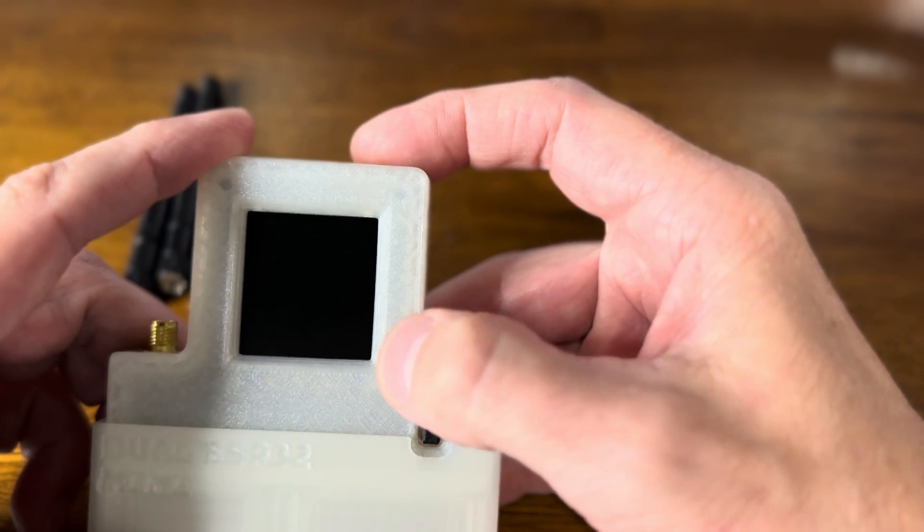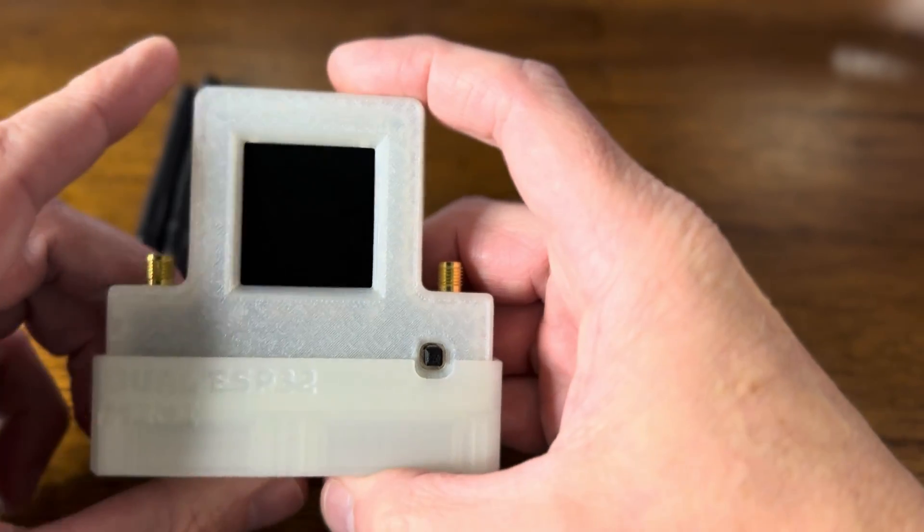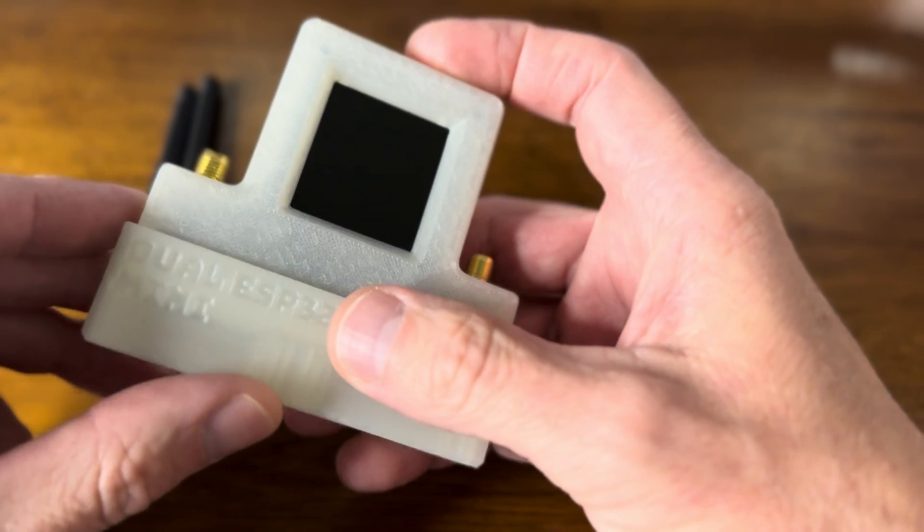The one controlling the screen is the W-Room, and the one you use for the interface with a Flipper Zero when you attach it is the W-Rover.